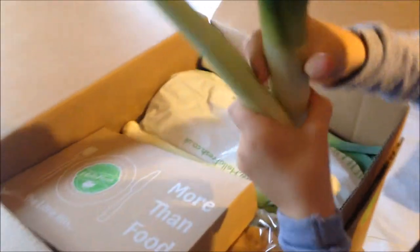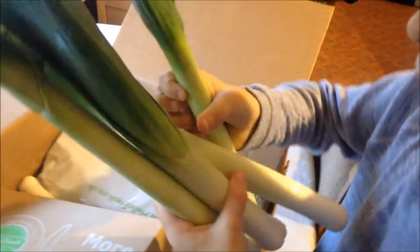One leek, two leek, leek... sounds fresh. Leek, four leek... Is that four leeks? Can we put those aside then? Five leeks. We've got five leeks. Good grief, five leeks.